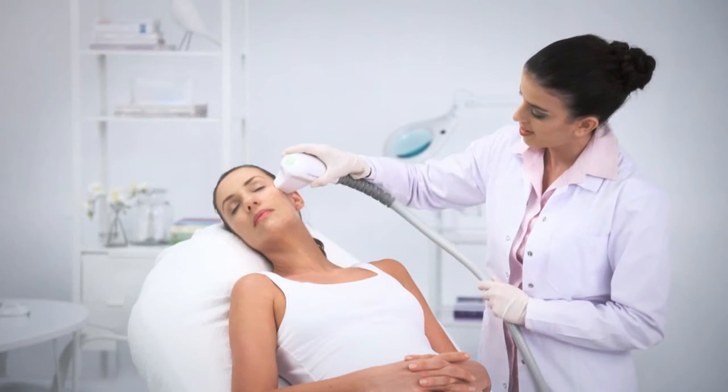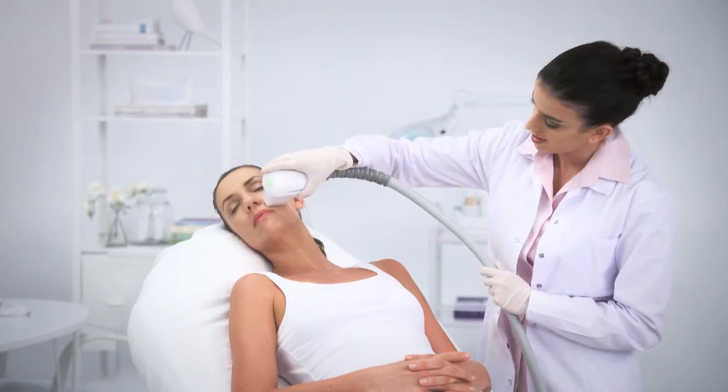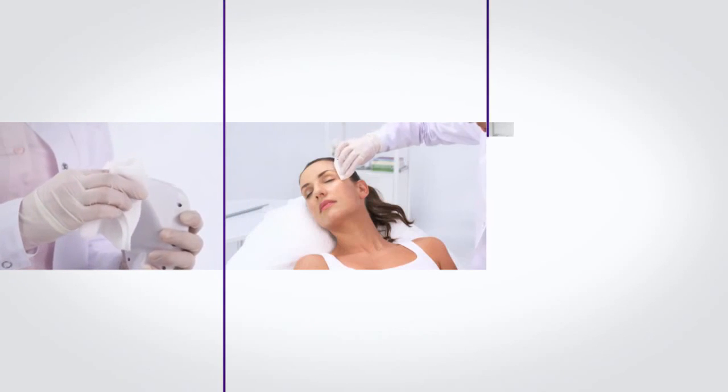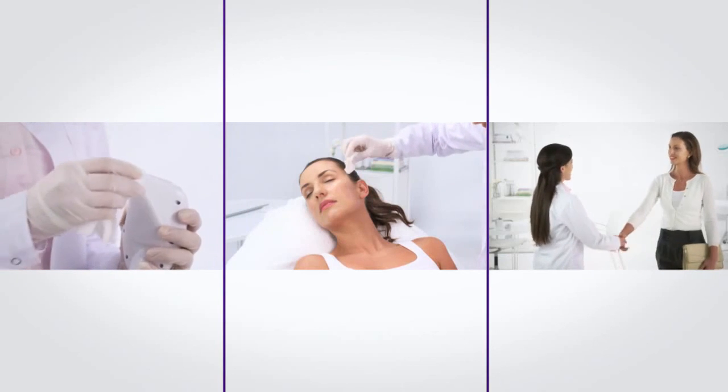Please note that the treatment should be relaxing and comfortable. In case of any discomfort or pain, stop the treatment. If the patient complains of a burning sensation or if there is excessive erythema or edema, stop the treatment and move to the next area. When done, please follow the post-treatment protocol. Following the treatment guidelines in the tutorial will ensure optimal results and customer satisfaction.